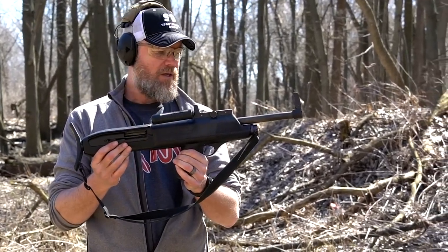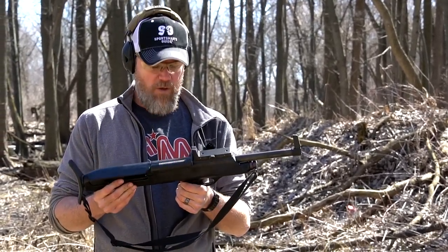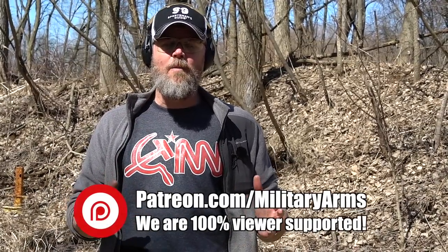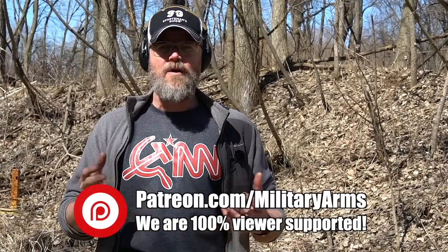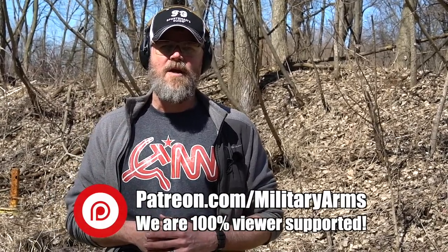We are 100% viewer-supported — we take no money from the industry. We're supported via Patreon; there is a link down below if you'd like to support us. Another way to support us at the Military Arms Channel is to pick up one of our t-shirts, like this new CNN shirt — you can do that by following the link in the description below.